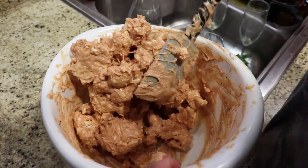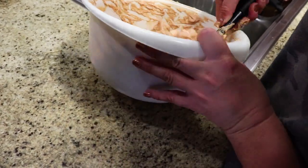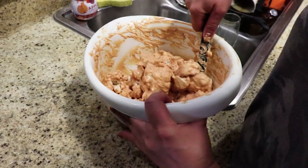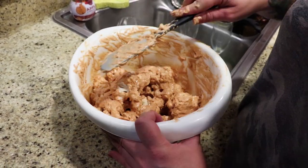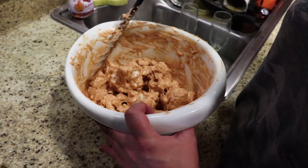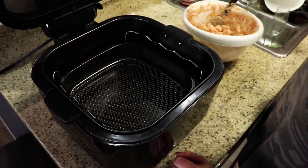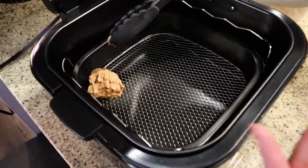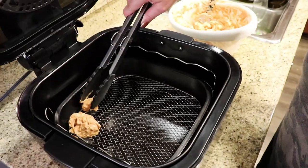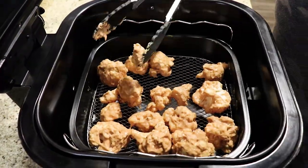I added the cauliflower to the mixture of all the dry ingredients with the milk and water, and I'm mixing it all around to coat it really evenly. Then one by one we're going to put these in the basket, being careful not to let excess batter come in. Normally you'd stick these in a deep fryer — it would be a mess. So one by one into the basket, then 350 for 15 minutes.